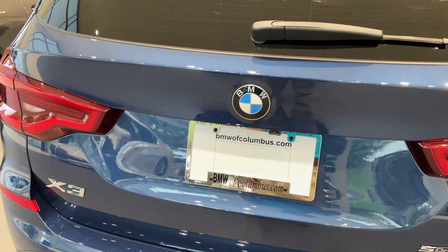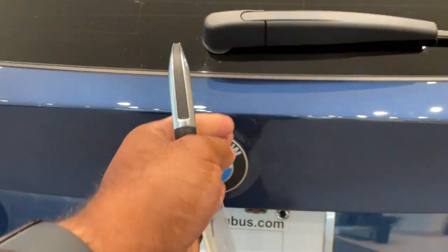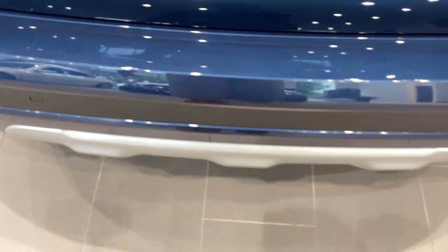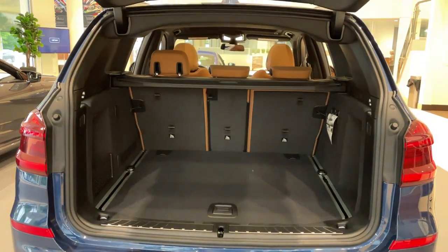Quick little video on how to do the kick-to-open feature for the trunk. First, make sure you have your key fob. Line your kick up smack dab down the center with the BMW emblem — it's a quick kick under and come back. Do the same thing to close.